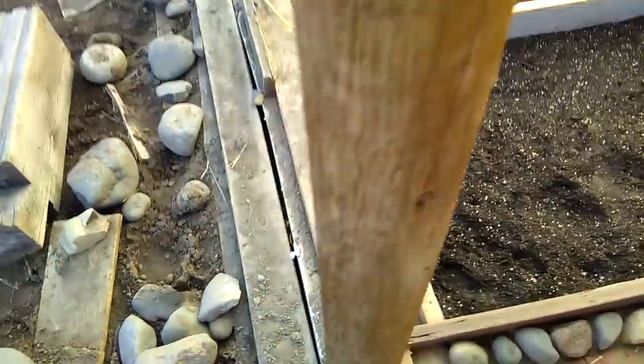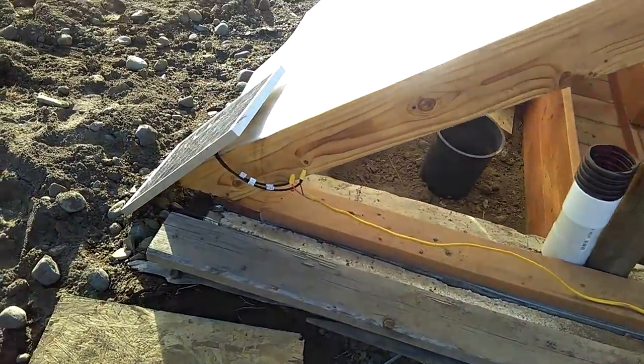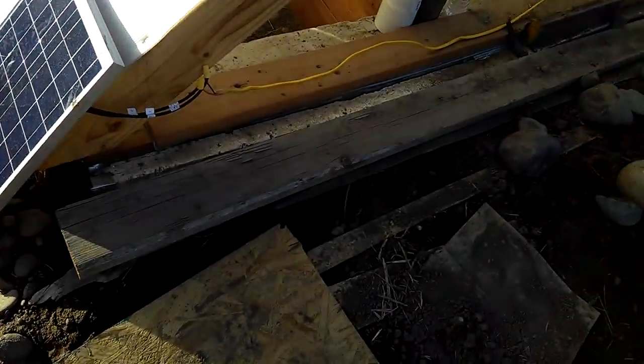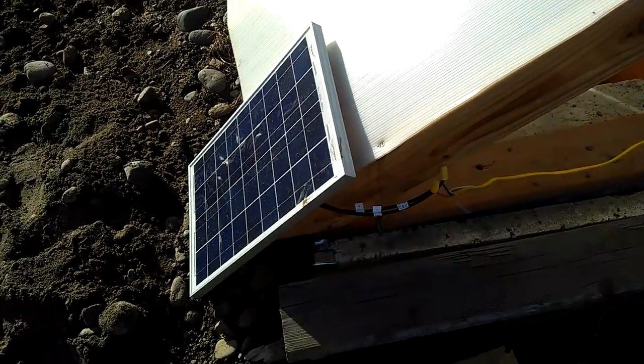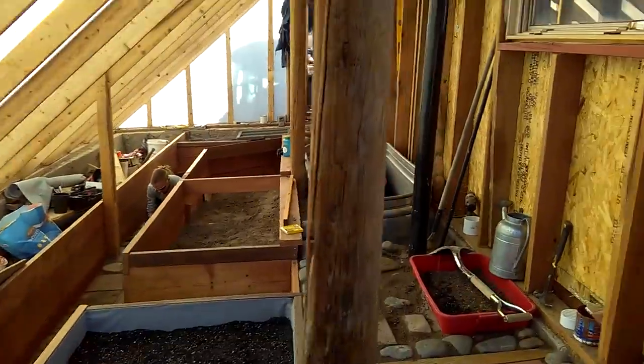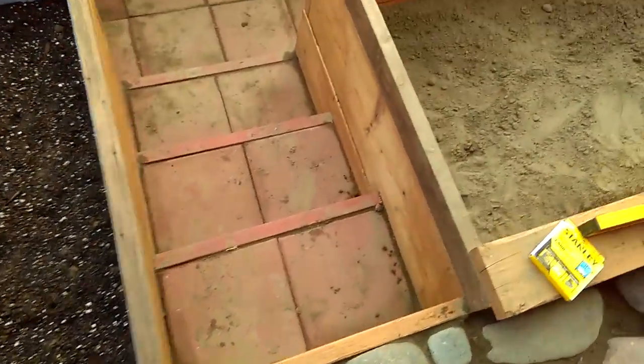I'll show you how we installed the fan. This particular fan is simply running direct feed on a 25-watt panel, so when the sun gets up high enough it starts to pump hot air from the peak. By that point it's warm enough in the greenhouse to actually be heating the ground.